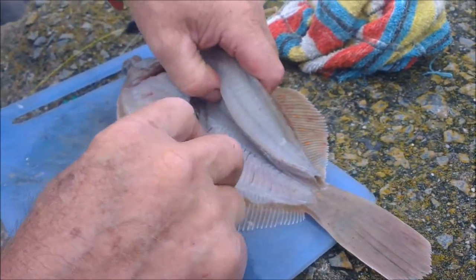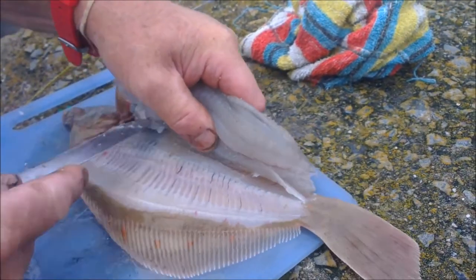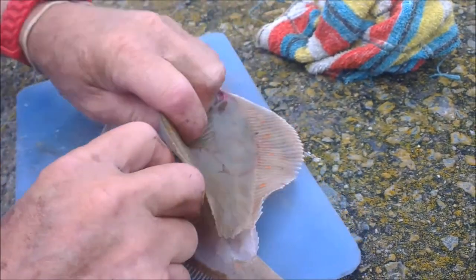You can see the backbone there — nice cutting along there. As you see, it's been filleted. It's been gutted — sorry — so it's been filleted now.